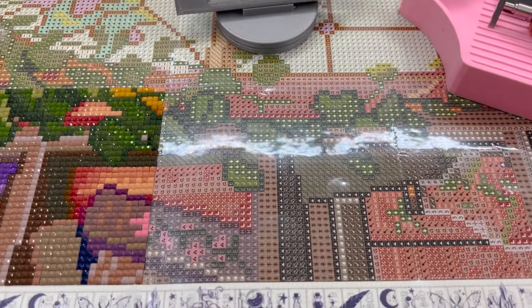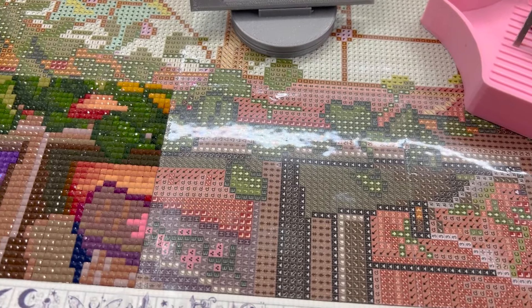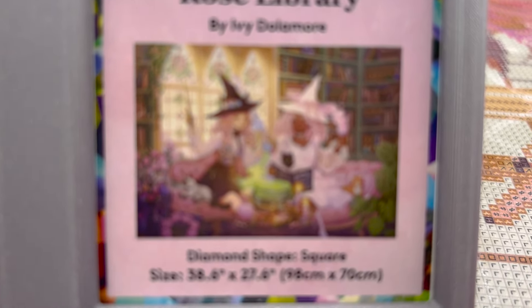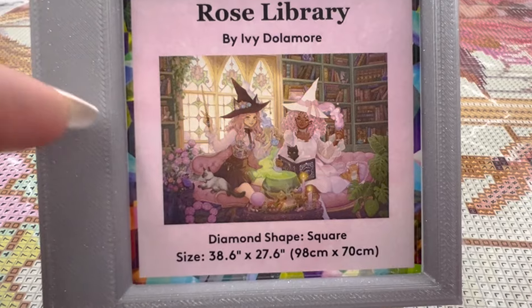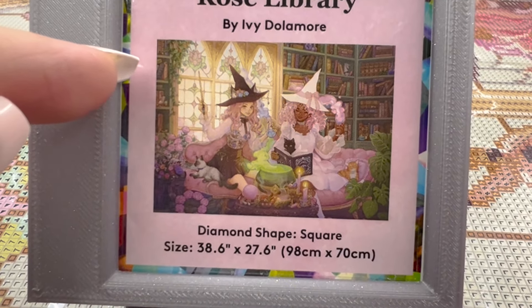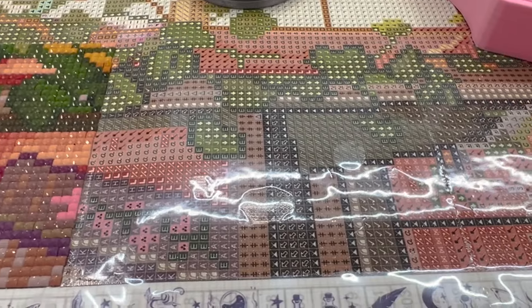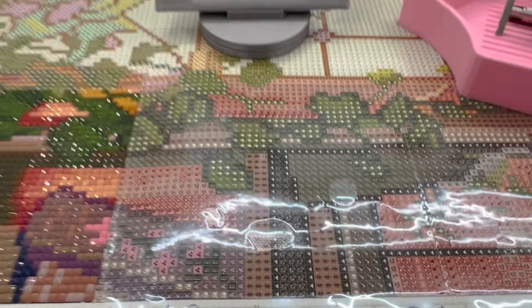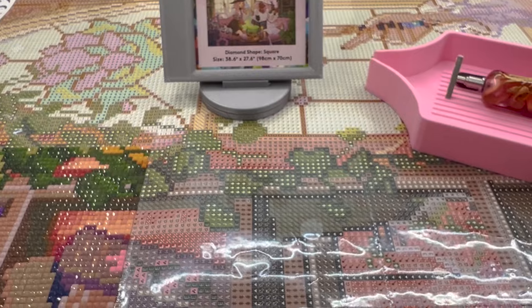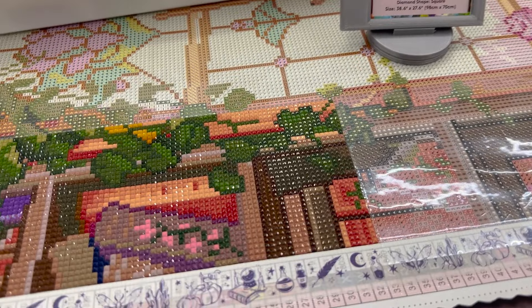So here is the next section I'm going to do. We're up in the top left-hand corner, right here in the painting. I am working on the bookshelf and some plants. And that's what I'm going to do for however long until I get tired.